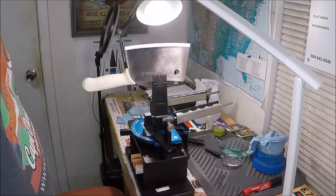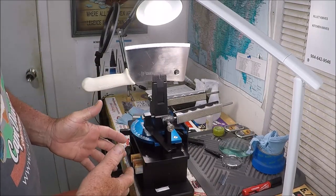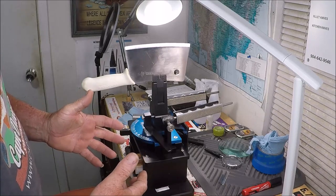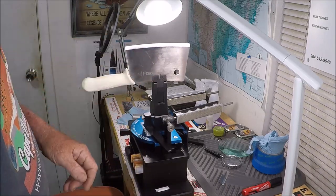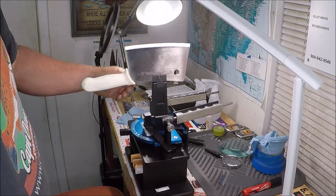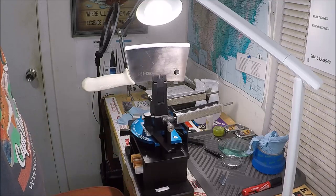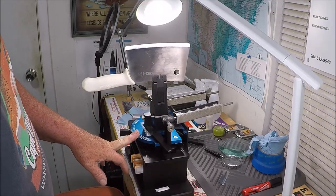This Dexter Russell cleaver — I'm putting a nice working edge on this Dexter Russell cleaver with the Wicked Edge Gen 3 Pro.